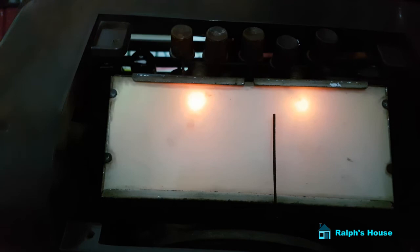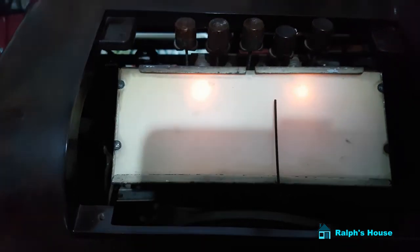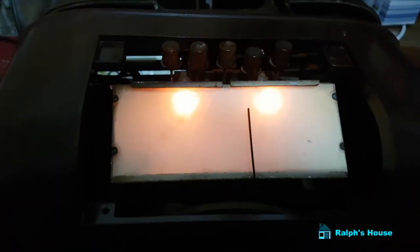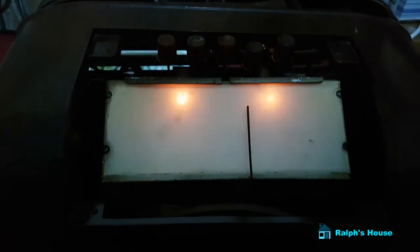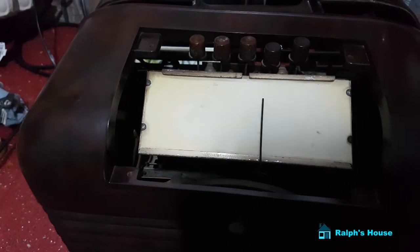It's all exciting stuff. These days you can get a radio on an integrated chip, but this is early radio — this is when people really sat and listened to it. Right, well I'm going to turn it off because it works, so I'm really pleased about that. Another fix at Raoul's house!